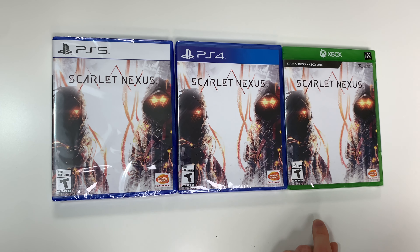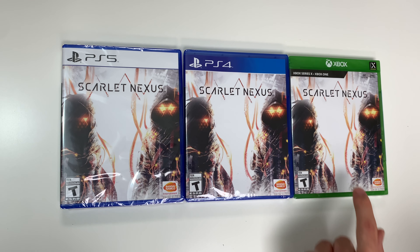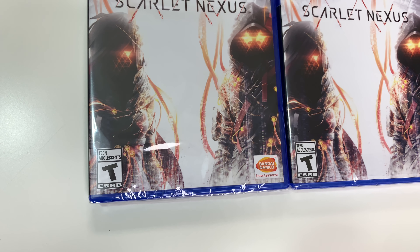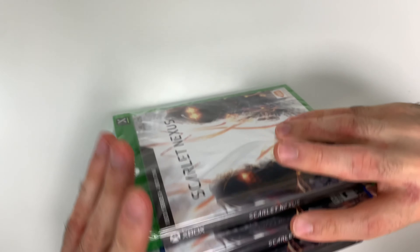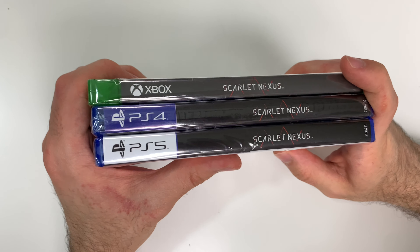We're unboxing the PS4 and the Xbox Series X. You can see the front covers right here. Moving on to the spines, you see a gray spine on the Xbox and a black spine with little lines on the PS4 and PS5.